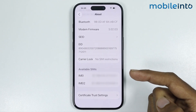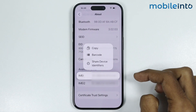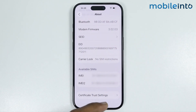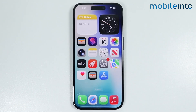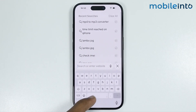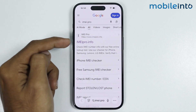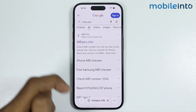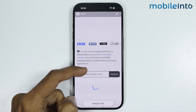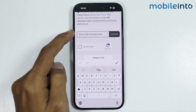For the second method, just tap and hold on the IMEI number, then tap on Copy. After you do that, go to your home screen and open Safari. Now in the search bar, search for this site and open this website. Then paste the copied IMEI number in the field.